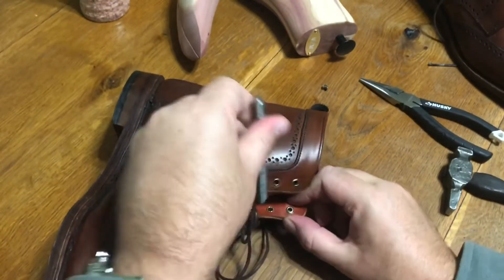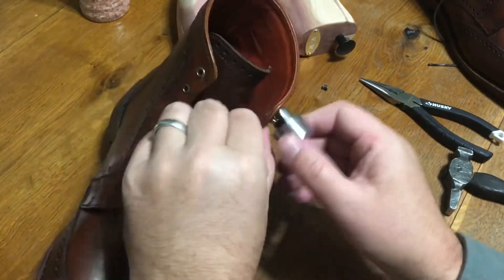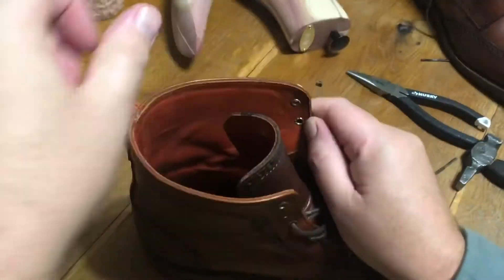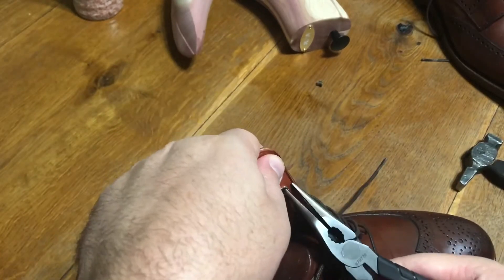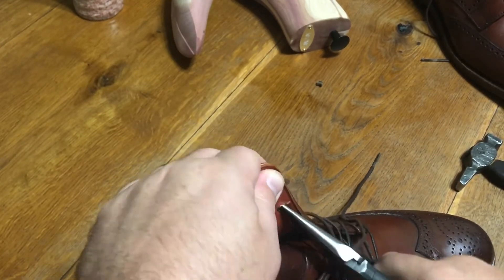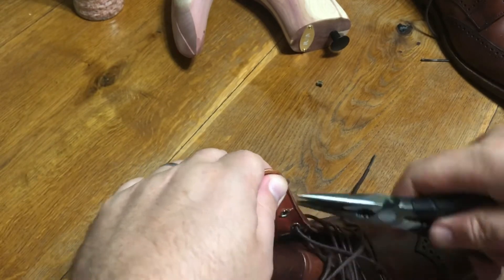I'm not sure you can make it out in the video, but as you're setting these rivets you can hear a tone change with your hammer blows that tells you once you've got it all the way on. You want to make sure that when you wiggle the hook it's fairly tight. It may not be possible to keep them from spinning at all, but you can certainly get them pretty snug in the leather.